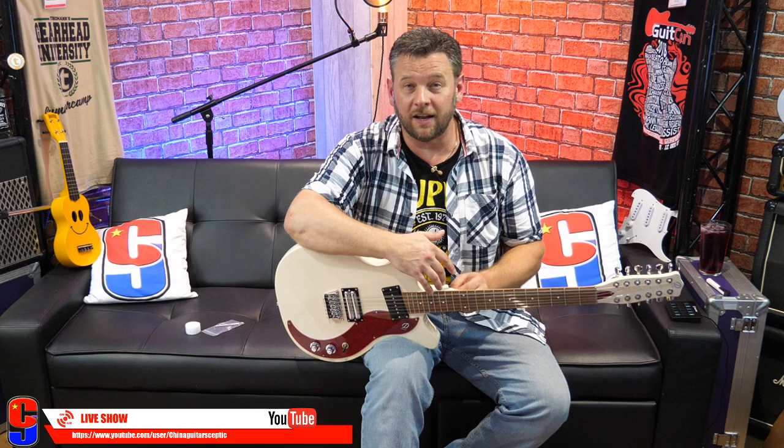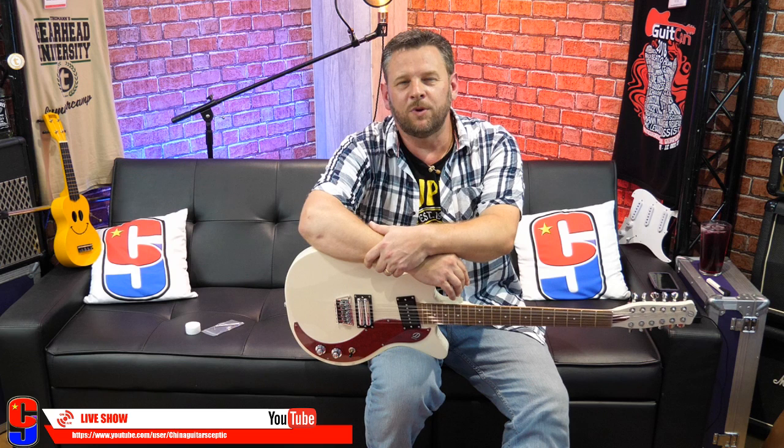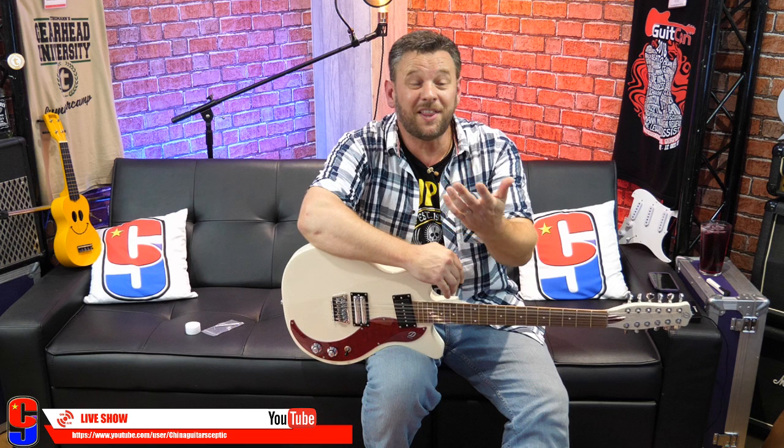Somebody asked earlier if I'm a Strat man — I like Strats, I love playing Strats. One of the ones I've been so hooked on recently, and honestly can't put it down, is the Glarry Strat they sent me. It's very, very bottom end of the market, very cheap, but I just can't put the thing down.